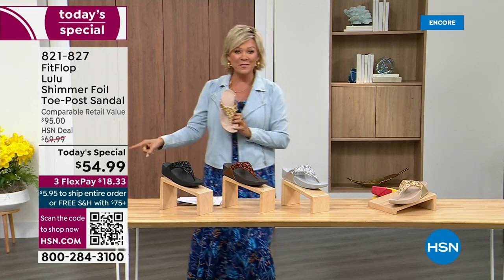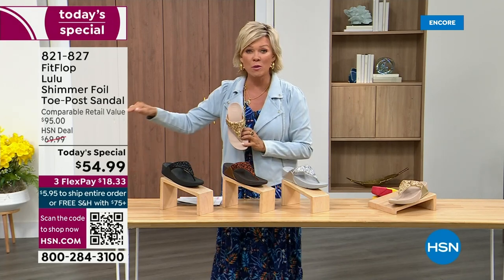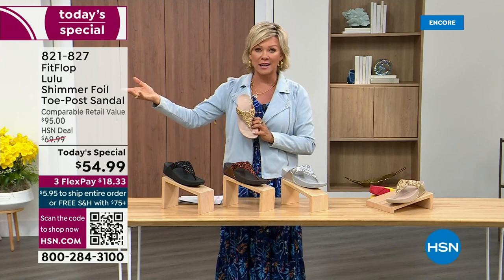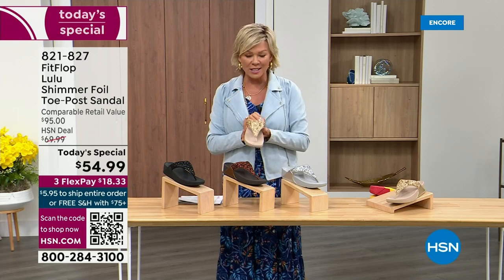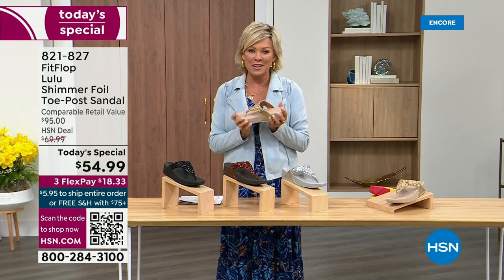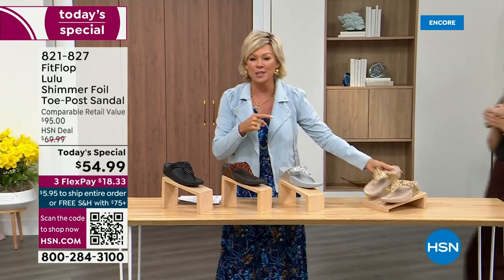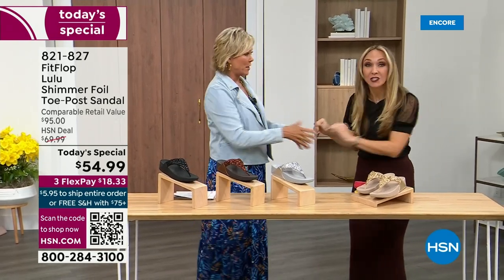So this at $54.99 — where have you seen prices stay where they were two or three years ago? This is an amazing price. By the way, this is on three flex or four with your HSN card. And we want to talk more about this amazing new FitFlop. Our guest, Randy Harvey, is joining us. She is so cute and so excited because it's her first time in studio in years with the today special.